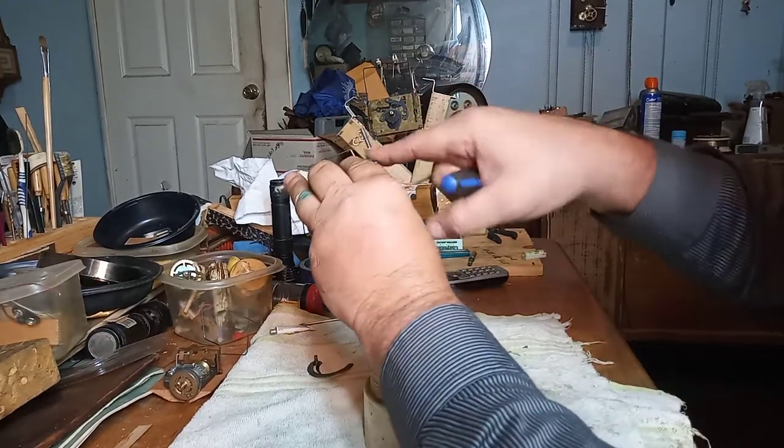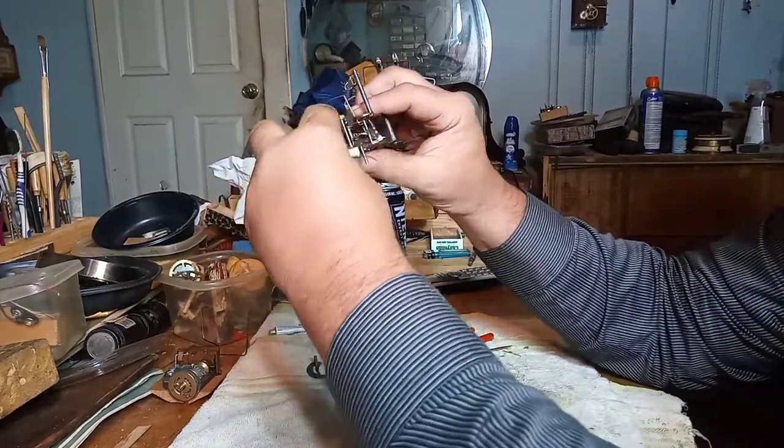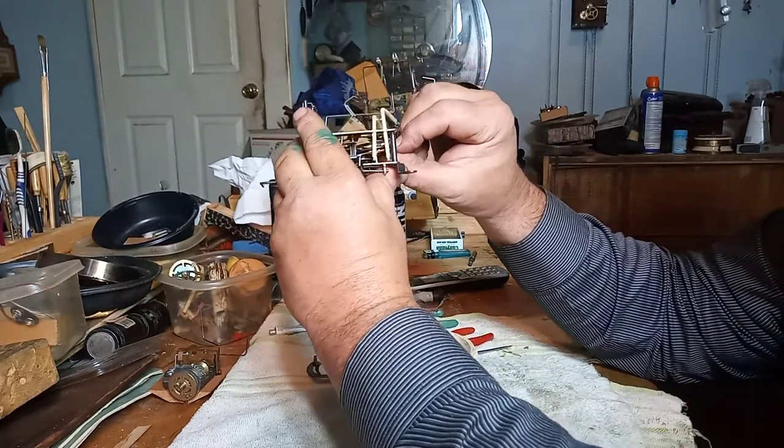Now I can tighten this down a little bit more. I might have to loosen it to do the strike side.